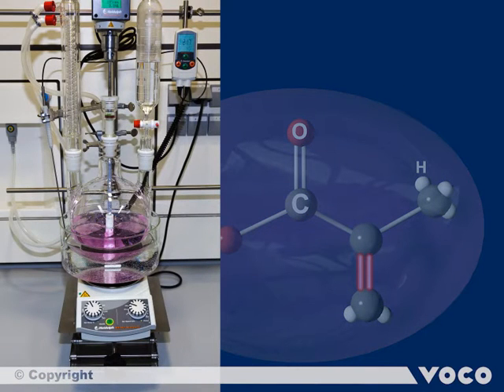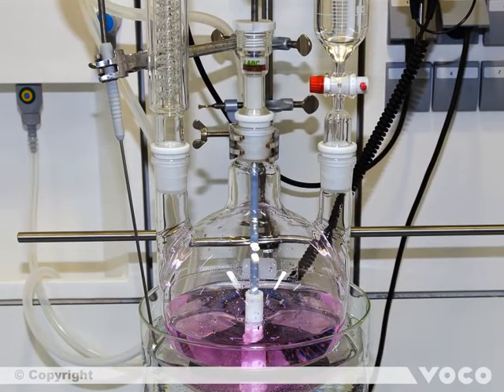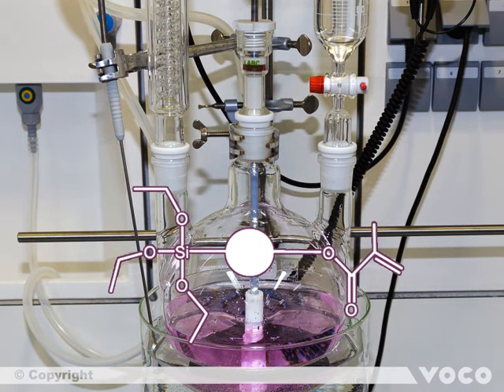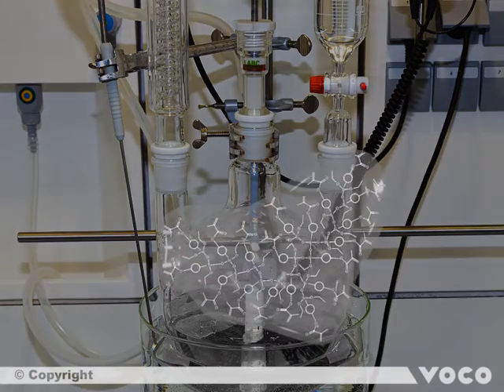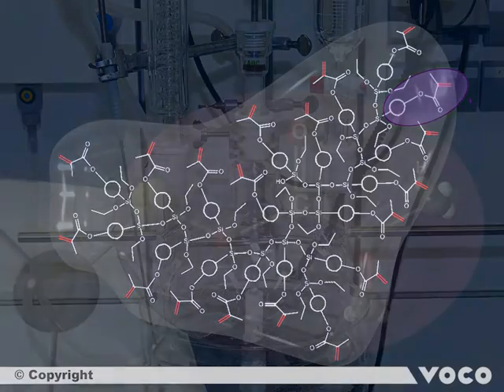In the following, we illustrate the synthesis of the unique Ormocer resin. Based on a silane precursor, the organically modified ceramic particles are created by hydrolysis and condensation reactions. The Ormocer resin stands out due to its highly cross-linked structure in its core on one hand, and the tremendous amount of linking units — seen as the red marked double bonds — on the other hand.